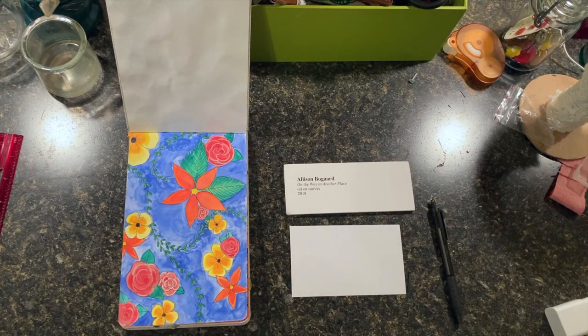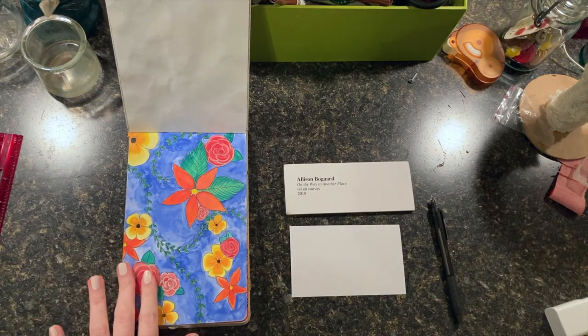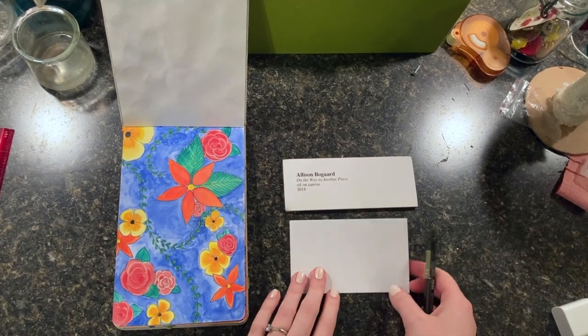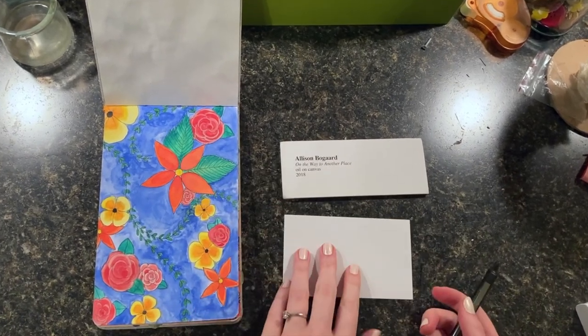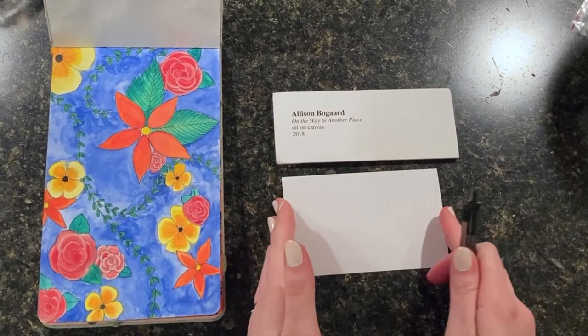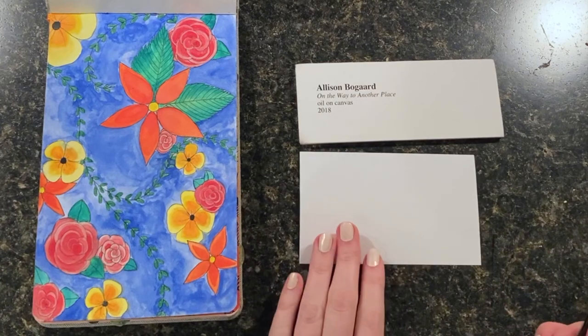I'm ready to make a label for my artwork now that it's finally done. I'm going to start with just a note card. You can use whatever paper you have around. You probably just want to make it pretty small so that it's not too big and doesn't distract from your artwork.